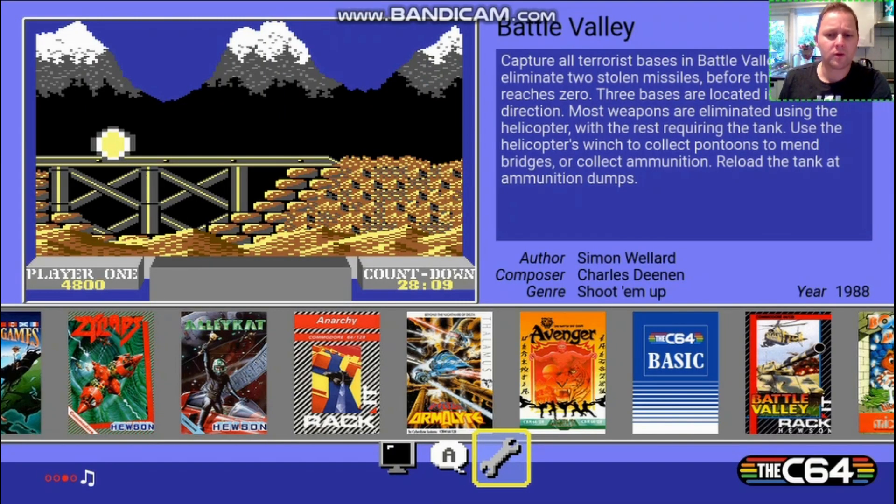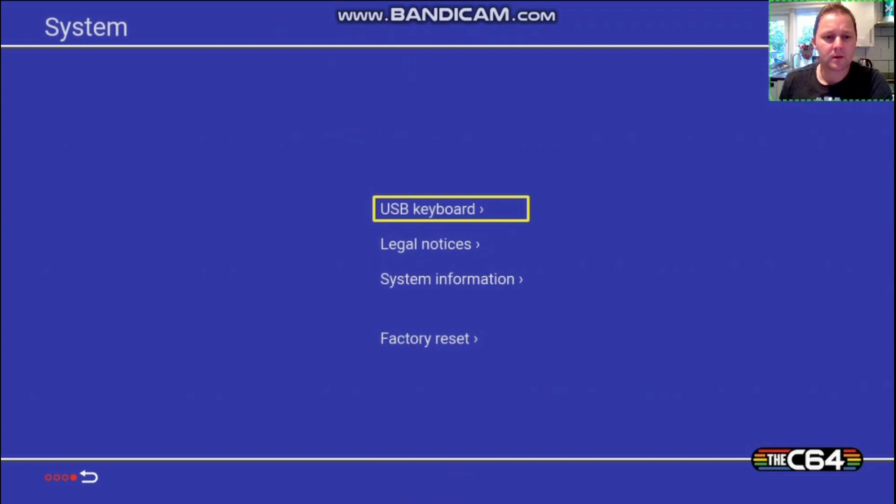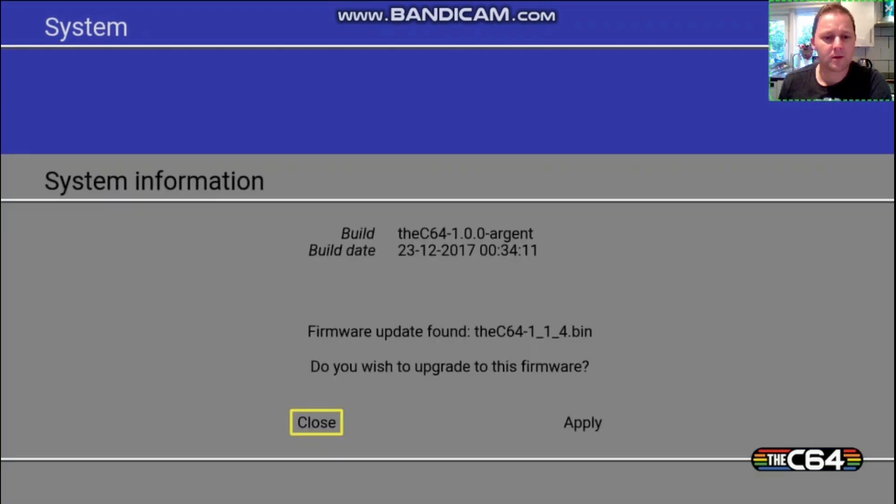So now you've got your USB stick in your C64 Mini with your firmware upgrade. You go to Settings, then System Information — not back to reset — System Information. And here it's already finding it, so you just click Apply. And hopefully that'll work through this way forward. Let's now download the update.